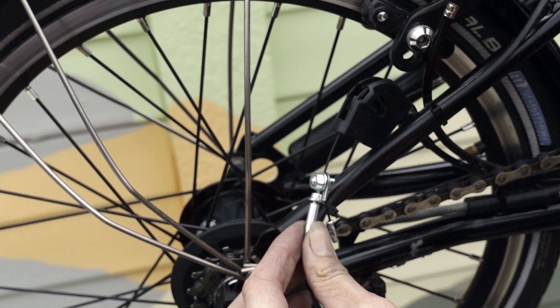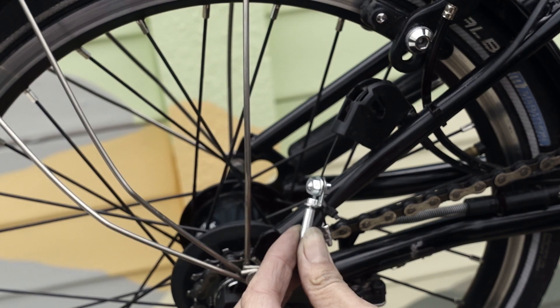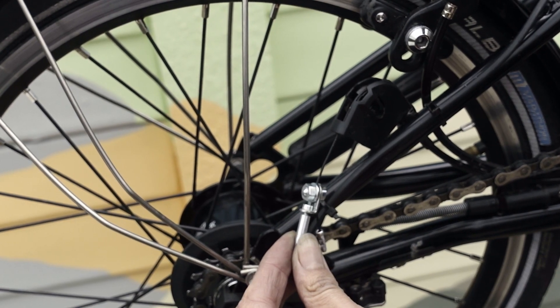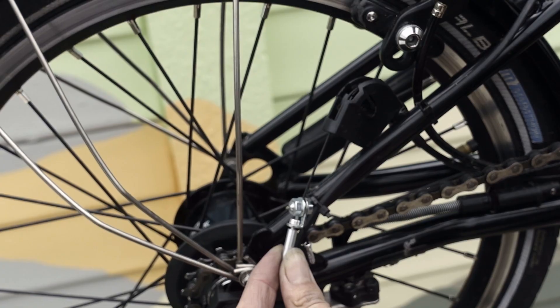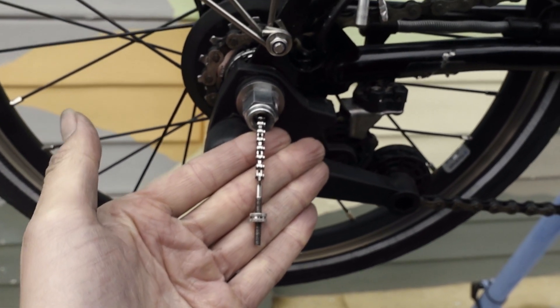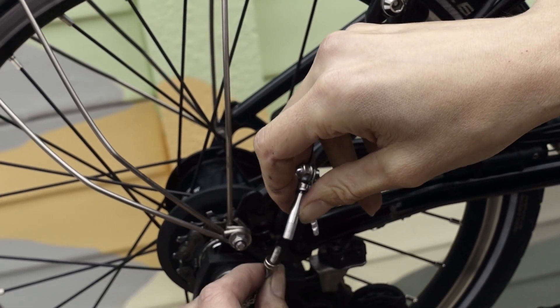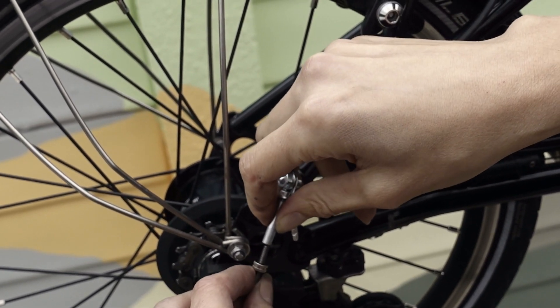Now we are going to show you how to adjust your hub gears on your Brompton. Currently it is in 1st gear, so I am going to change it to 2nd and gently pull the cable through. Then I am going to change it up to 3rd and do the same thing. The threaded end screws into the cable anchor.